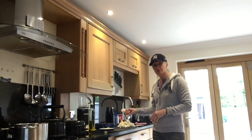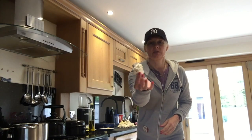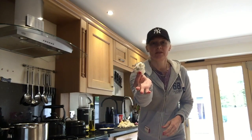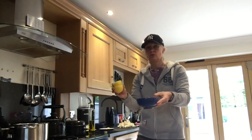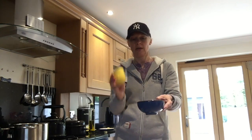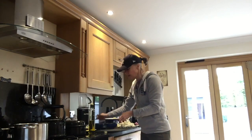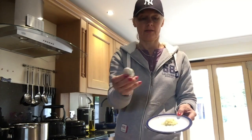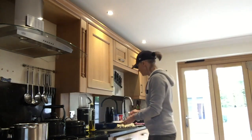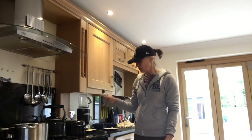All it is is cauliflower which I have cut into nice small equal-sized pieces. I've got the juice of one lemon and I've got three really nice fat cloves of garlic — that's great garlic, isn't it? And we have some olive oil.